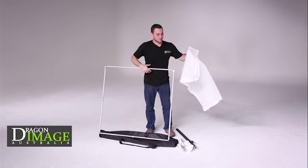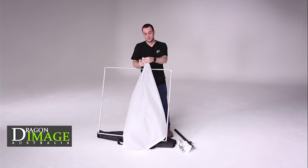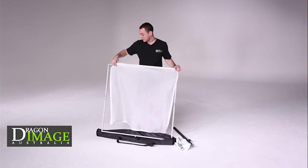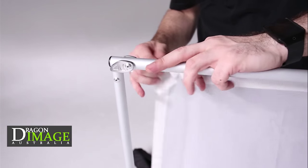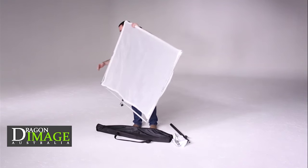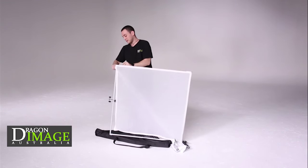Then, on the actual diffusion or the reflector itself, you've got these elastic loops. The elastic loops really just go around the corners. You need to quickly and easily assemble the frame.